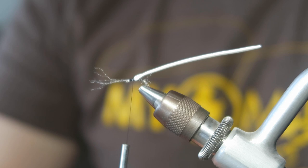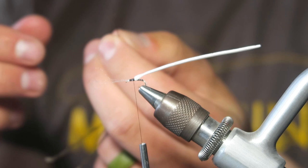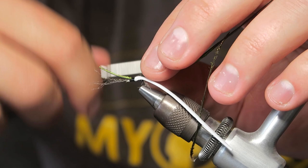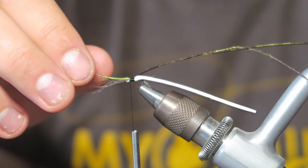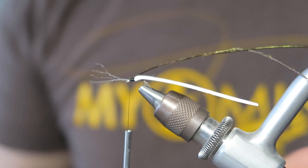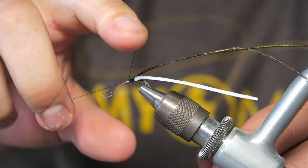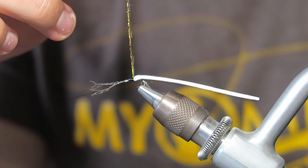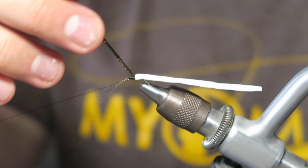Now we're going to take two or three pieces of peacock curl and just lay them together. Nice loose wraps once again — get them tied in and then trim any excess. I go a little overboard with how much I tie stuff in; you really don't need that many wraps. Then what we're going to do is I'm actually going to whip finish so that I can use my rotary and swing my carriage over.